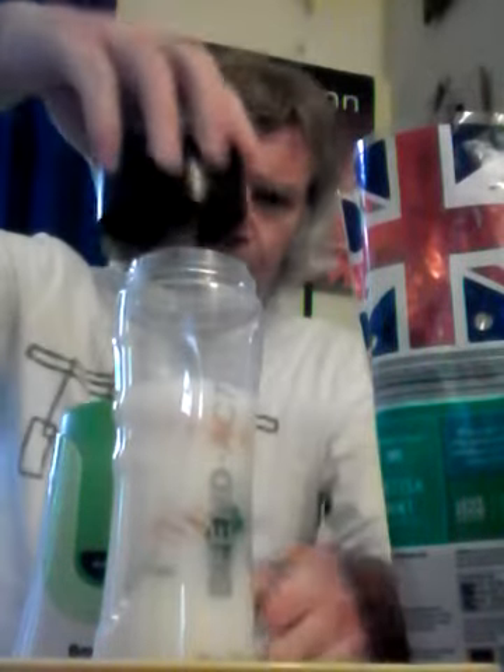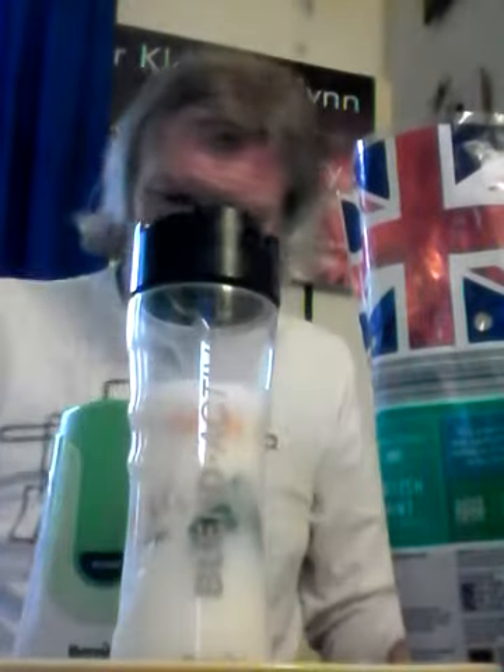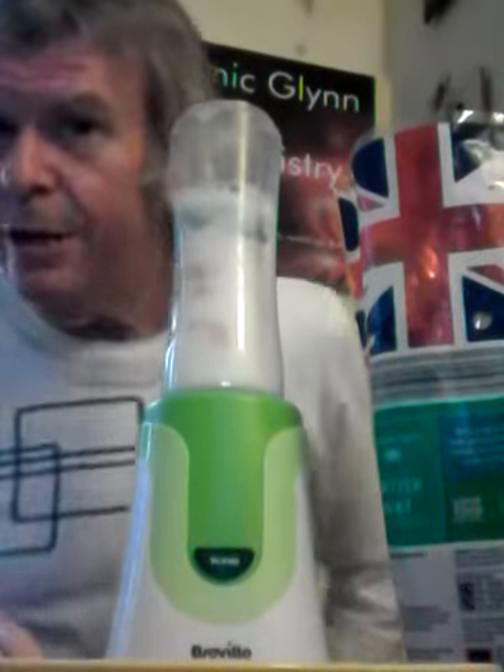We add this top because we want it to blend. We have the blender here — it's plugged in. Give it a bit of a shake, stick it in. It looks good already, does it not?